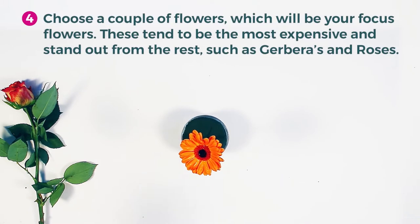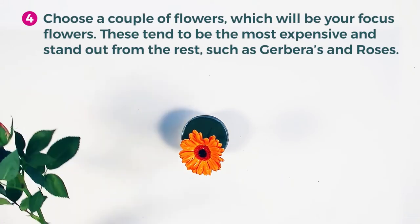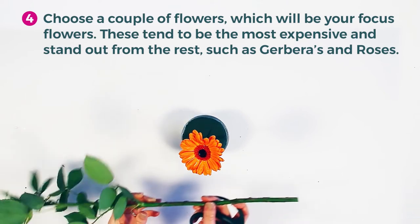Choose a couple of flowers which will be your focus flowers. These tend to be the most expensive and stand out from the rest.